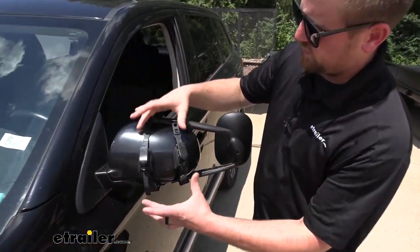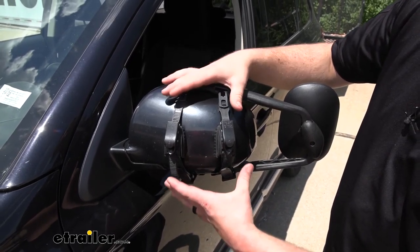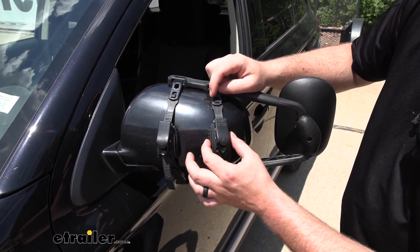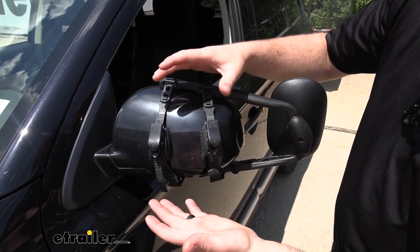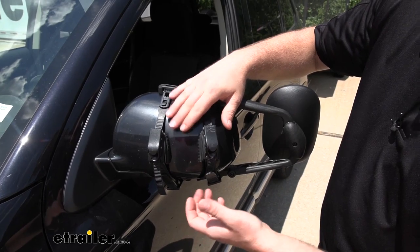The straps that actually hold the towing mirror on are really heavy duty and do a great job of keeping everything nice and tight. There's also going to be some rubber feet, so we don't have to worry about our mirror's paint getting damaged or scratched.